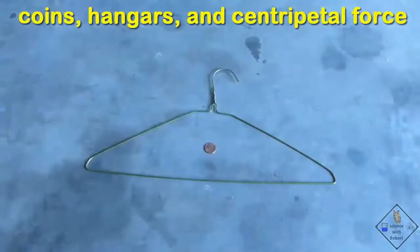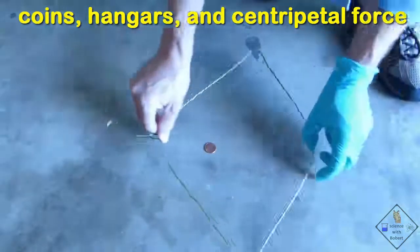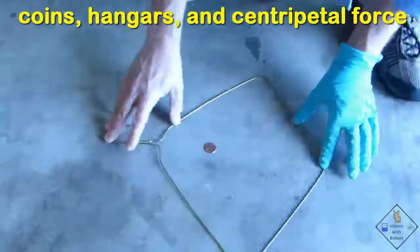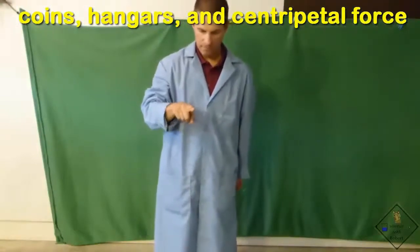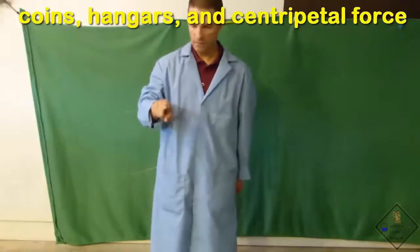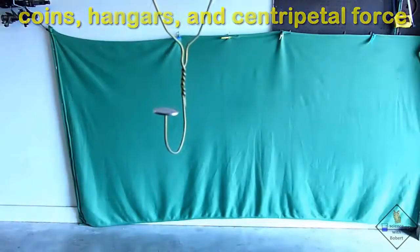Dr. Smith is going to swing a coin over his head with the necessary centripetal force being applied through a hanger. He first bends the hook of the hanger to make it horizontal, then pulls on the hanger to make a diamond shape. He is first balancing a penny and using centripetal force applied through the hanger to swing the penny in a circle. Now the same with a nickel.